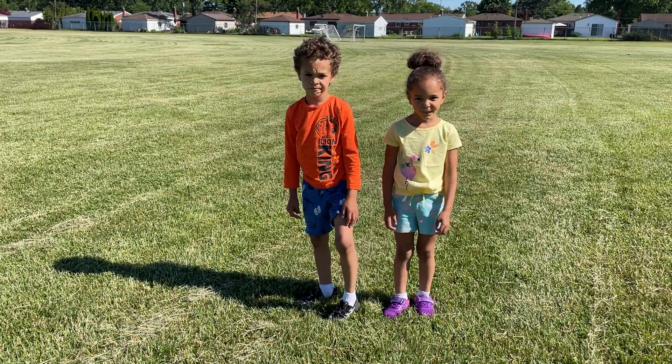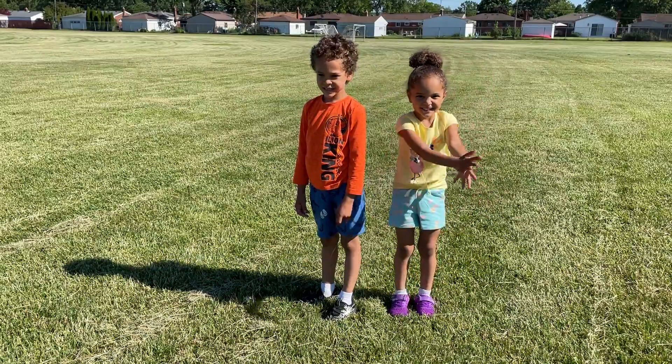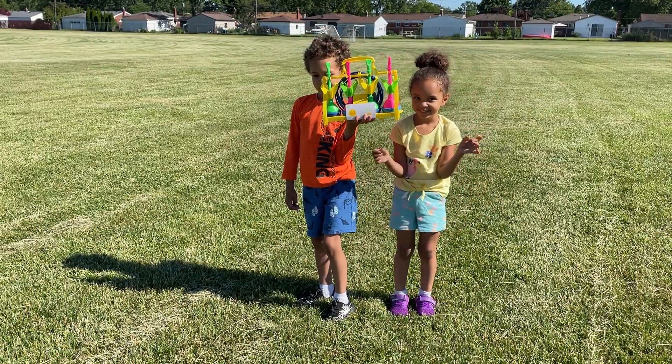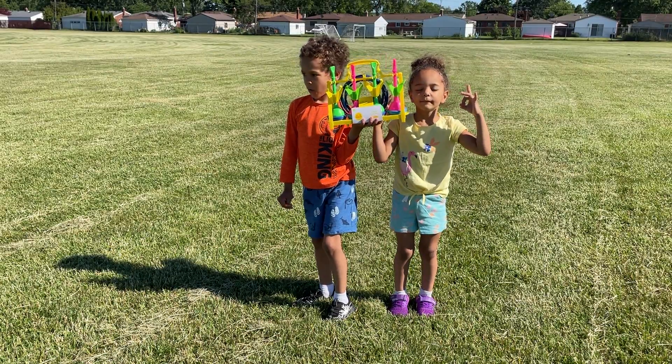Hey Ben and Viv, it is summertime now, school is out, what do you say we have some awesome fun? Alright guys, let's play some lawn darts for kids.